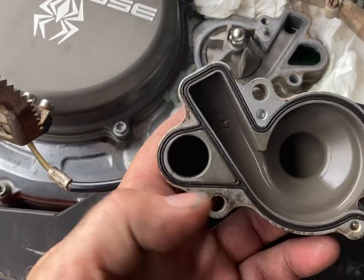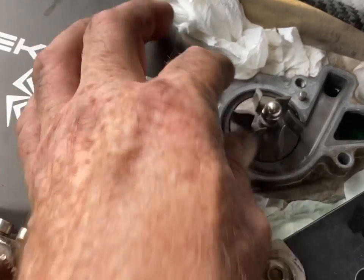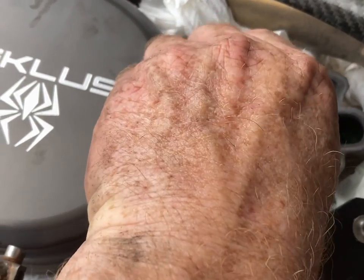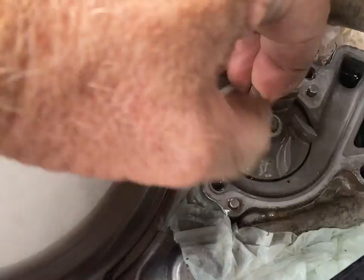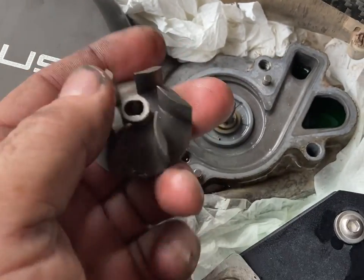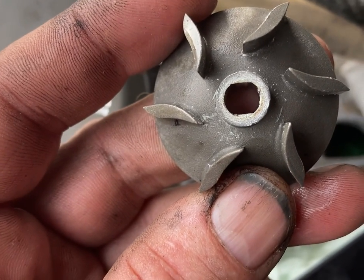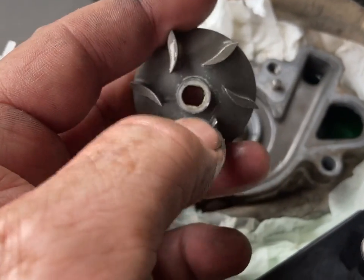Just double check that your gasket is good and keep it clean. Then you're going to have a nut and a washer on there, so undo those. Then the impeller — this is a Boysen — the impeller pulls up and it leaves the threaded rod underneath. See how it's shaped? So you just need to make sure when you seat it back down, you match it flat to flat.